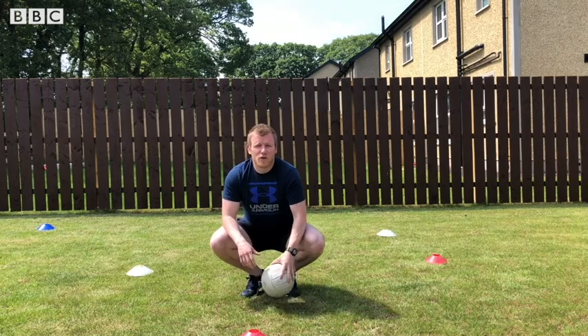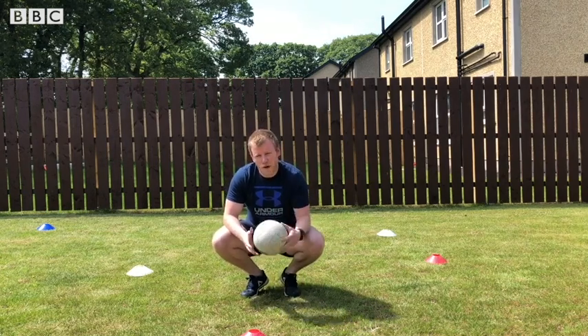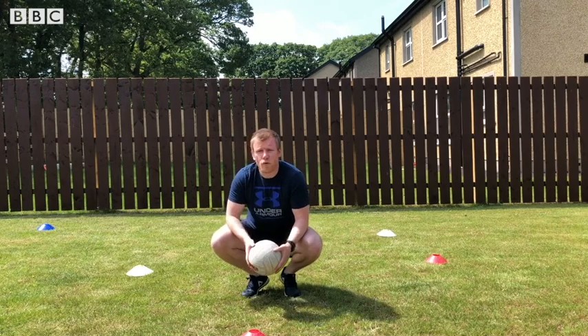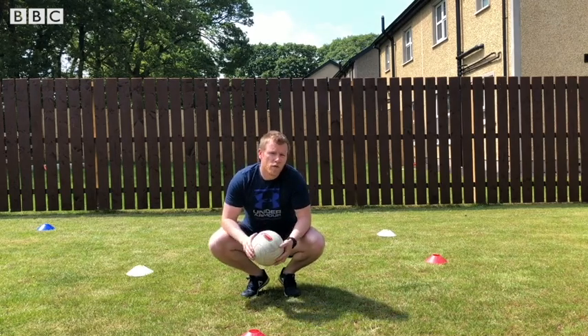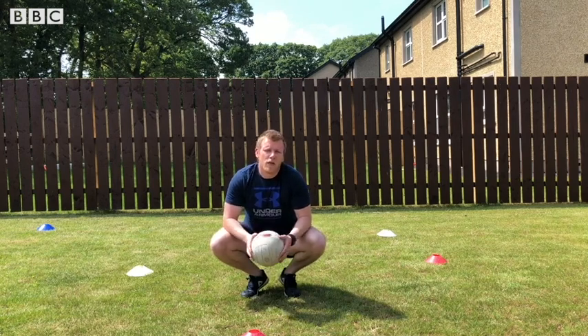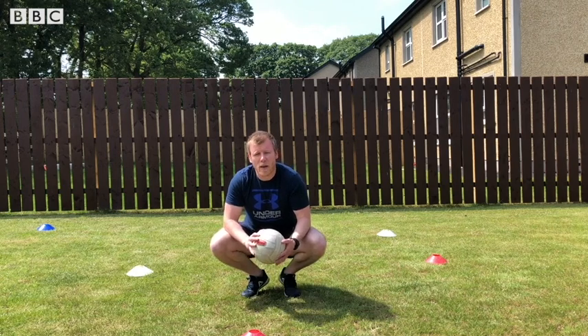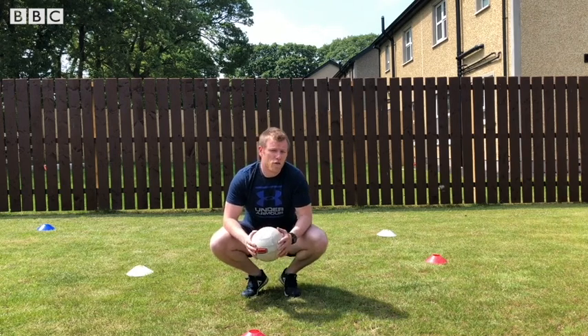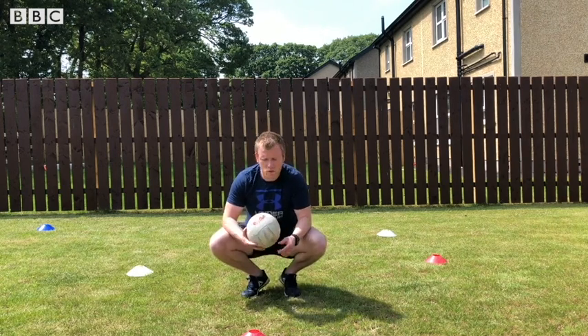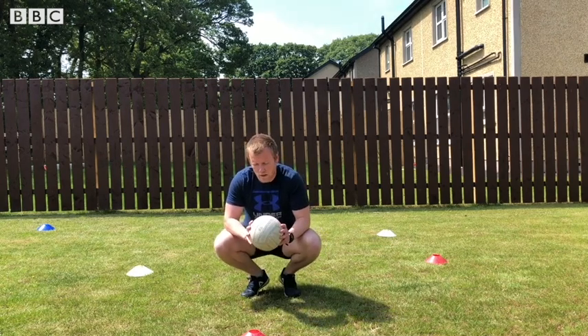The last thing in our warm-up: grab your ball and throw it against the wall. If you have a sibling to take part, you can throw the ball to them. You're going to touch your items on the floor depending on the number that I call out. So if I call out two, you're going to touch two items on the ground and then try and get the ball back.